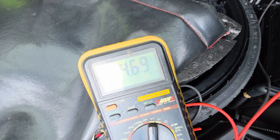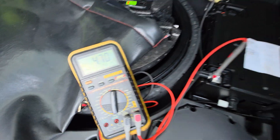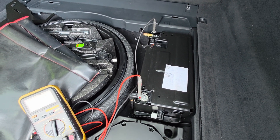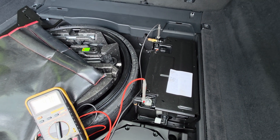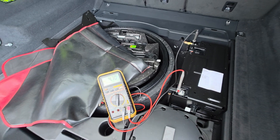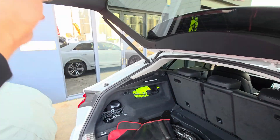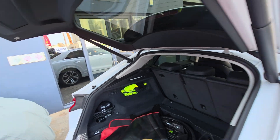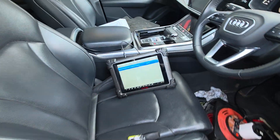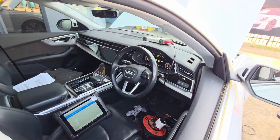It's now reading 4.7 volts — it's going up. It's going to take a long time to charge, so I'm going to leave it overnight and check it tomorrow. Thanks for watching and please subscribe.